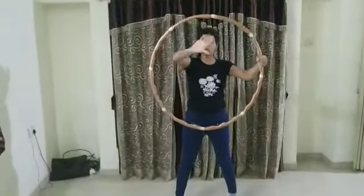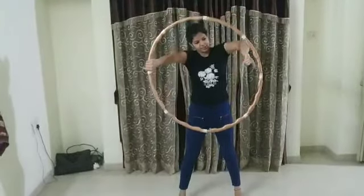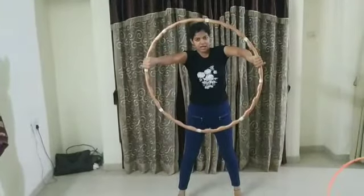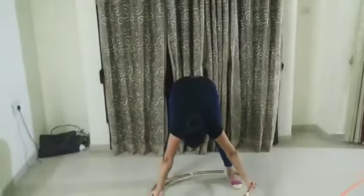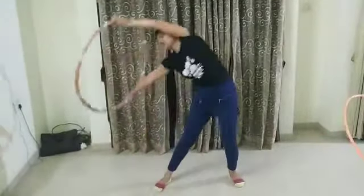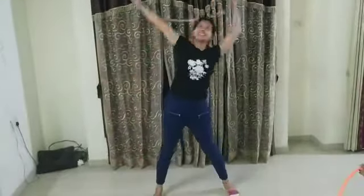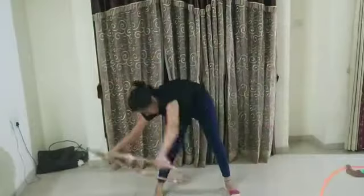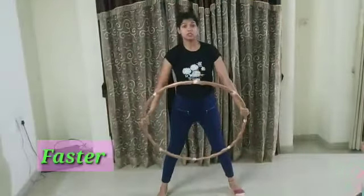Now hold the hula hoop from inside, open your hands and hold it like this. Now slowly go down and twist. Very good. Now one more time — twist, twist. Very good.